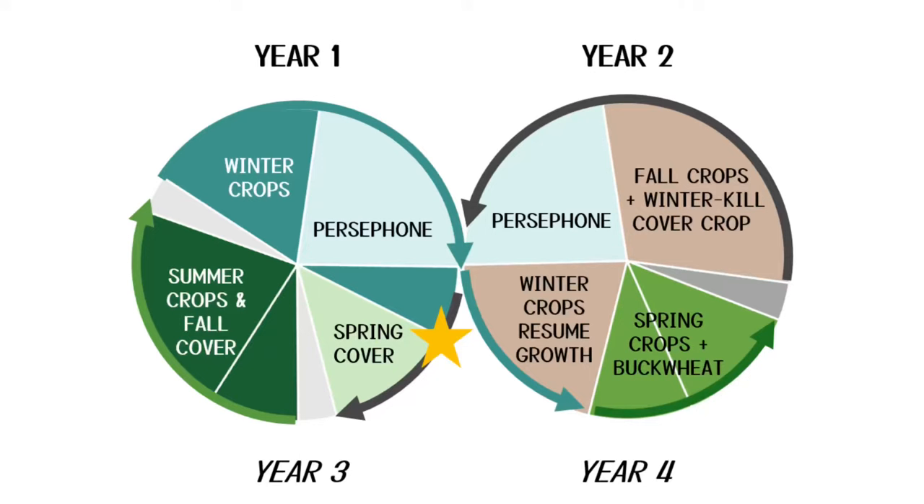Combining this into a multi-year view: start at the gold star — this is a summer-winter bed. You start with a spring cover crop, terminate that, put in the summer crops. In early June, under-plant with a fall cover crop. All of that is ultimately terminated and the winter crops go in. They mature until we hit the Persephone period, when there are less than 10 hours of daylight and they essentially just hang out. Following the blue arrow counterclockwise: in spring the winter growth comes back for one or more harvests before terminating for spring crops. Under-plant with buckwheat, allow that to grow, terminate, and convert to fall crops. Those are under-planted with a winter-killed cover crop. We go through Persephone, the cover crop dies back, and we start it all over again.